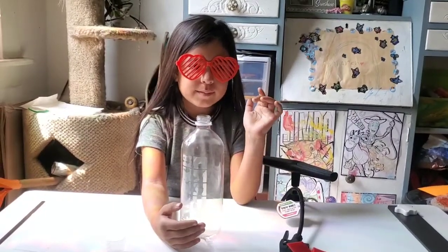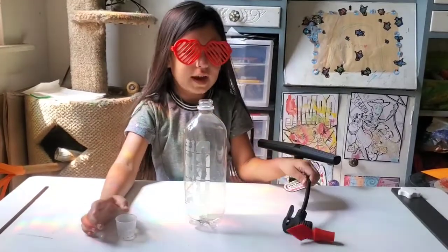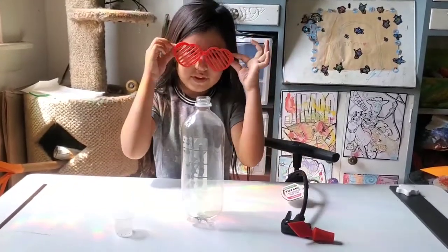Hi everyone! Today we're going to be making a cloud in a bottle. First you need an empty plastic bottle, rubbing alcohol, an air pump, and safety goggles.